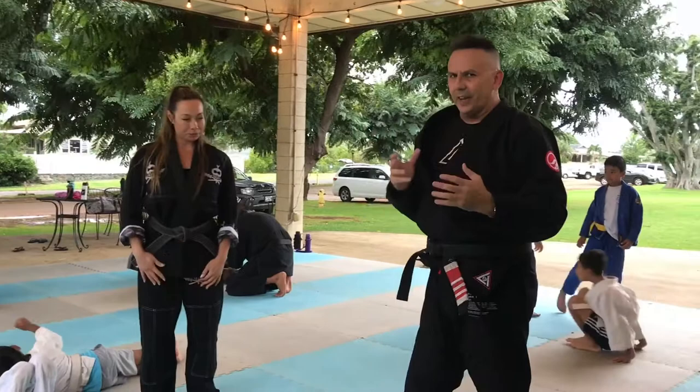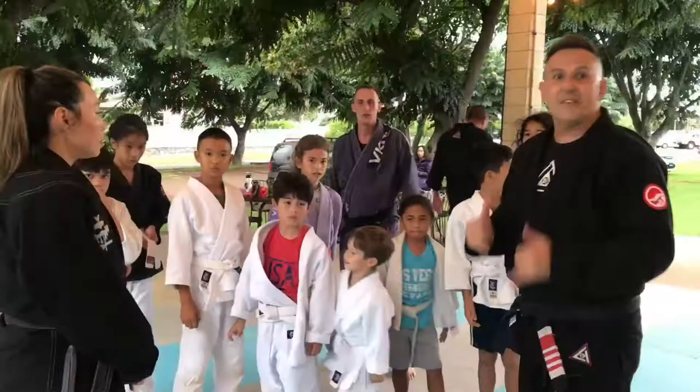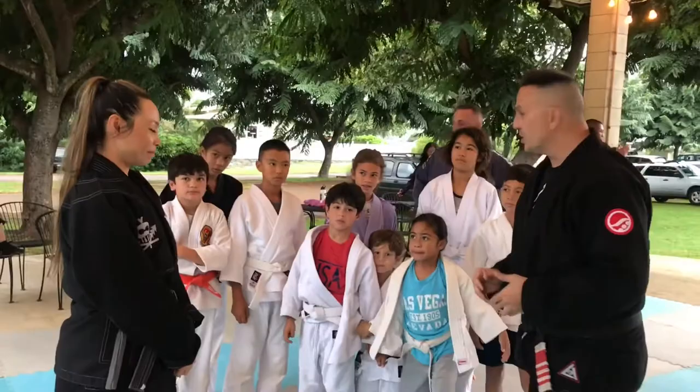Sometimes, as one of my teachers said, you have to see what is not seen, hear what is not heard, and feel what is not felt. Aloha everyone. Today we have as our special guest in class, Kuma Michelle Manu, and she's going to share some of her favorite Lua techniques with us today.